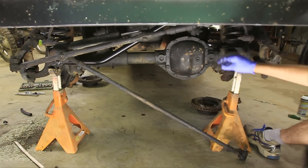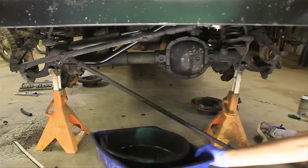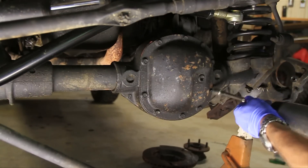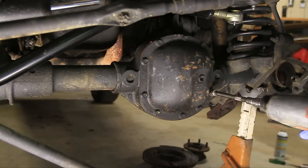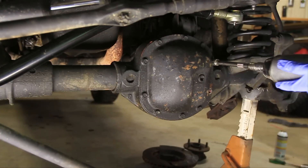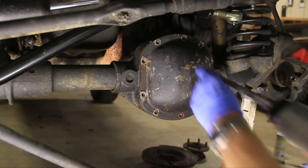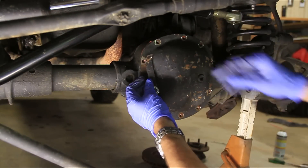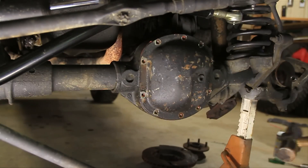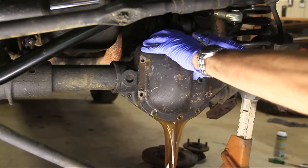The next thing we'll do is remove the diff cover housing here, and for that we'll need a little bucket. I'll just zip these bolts off — they're 13mm. Try not to lose them. This little tag right here should tell you your gear ratio if we clean that off. Alright, I've got all the bolts out. Now I'm just going to whack it with a hammer and let the fluid come out.